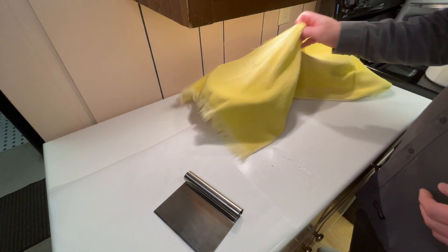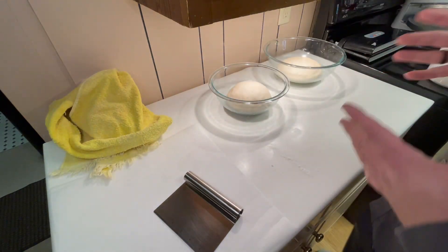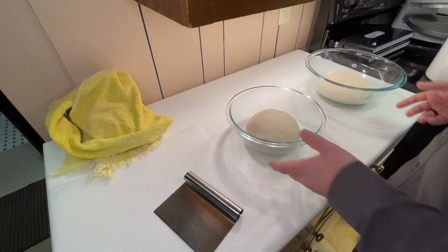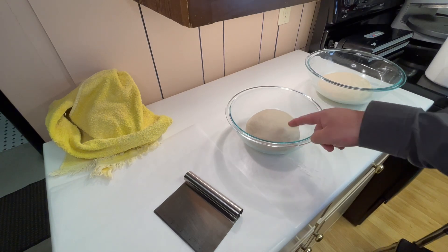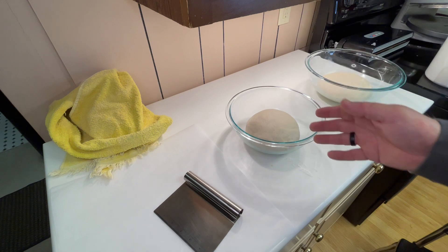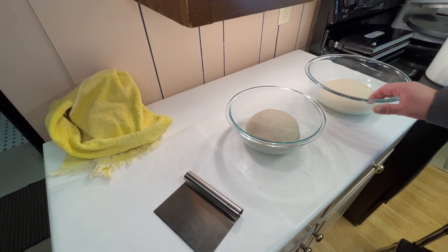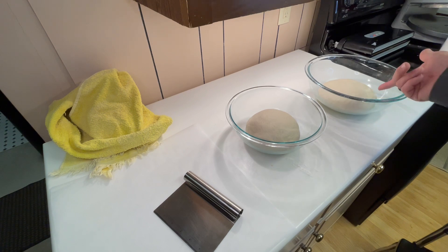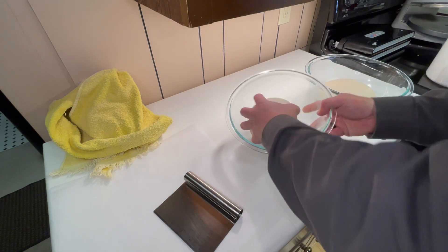I ended up making a second batch of pizza dough because I want to try different things. So this is the first batch — I've already punched it down. I should have divided it though, because I'm going to eat half of that for dinner and freeze the other half. That's what I'm going to punch down and show you. The bowl is a little big, but that's how life goes.